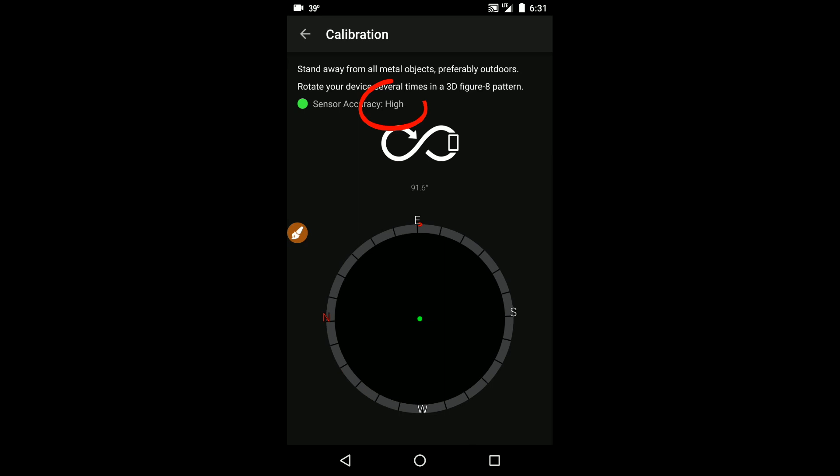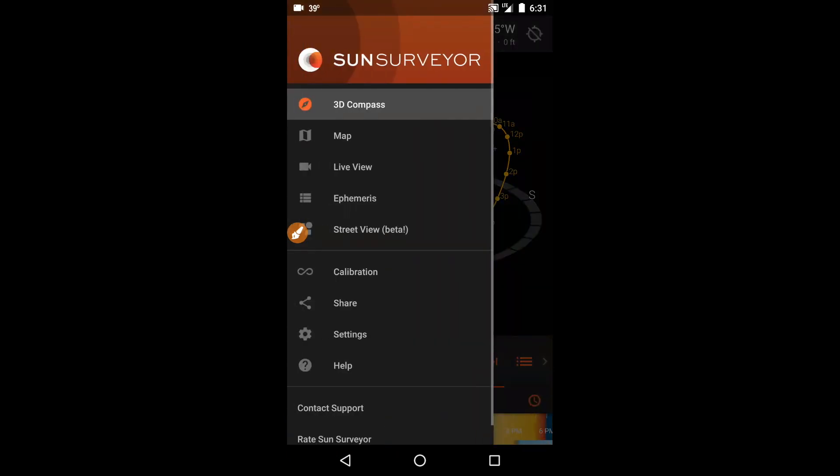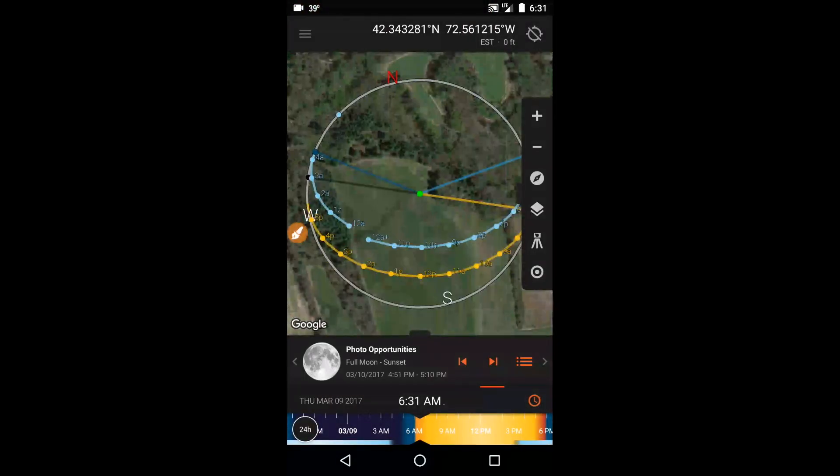I confirmed that the sensor accuracy was high, and then I could move ahead with using the app. The next thing I did was establish my location. It's easiest to verify your location in map view, so that's what I switched to.